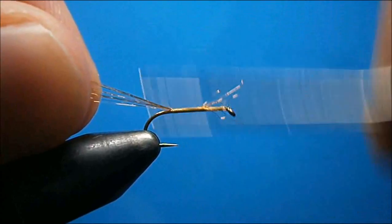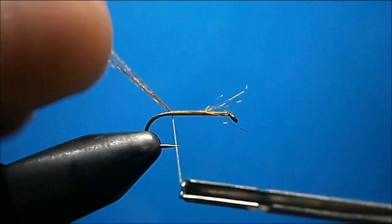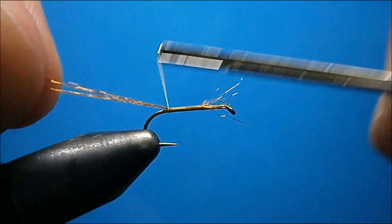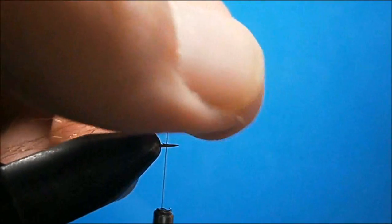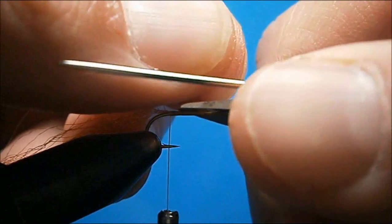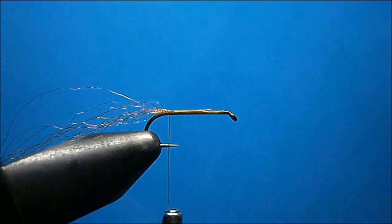We want a nice thin shuck on this, so just wind it back in touching turns, keeping it on top until you get almost to the bend. Then you can lift up any of your remaining butts and snip them away.